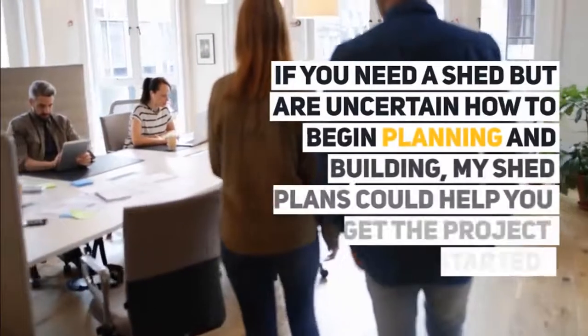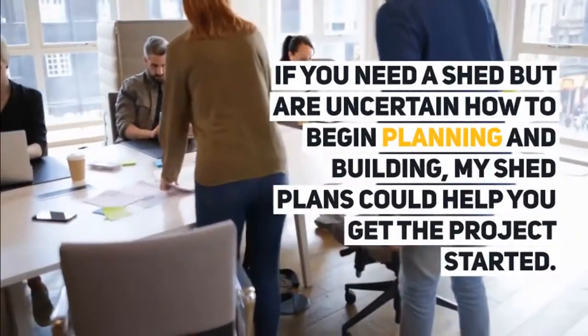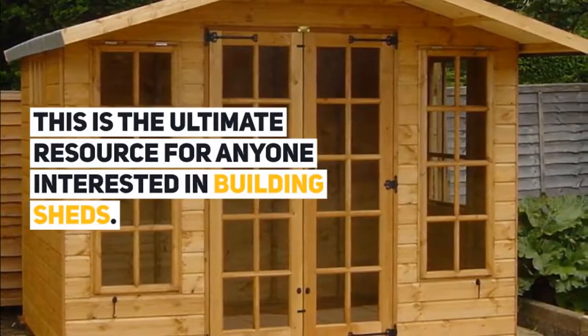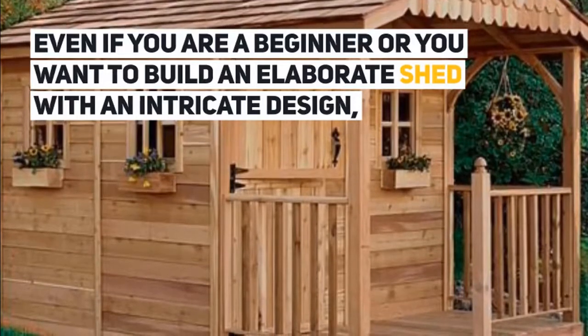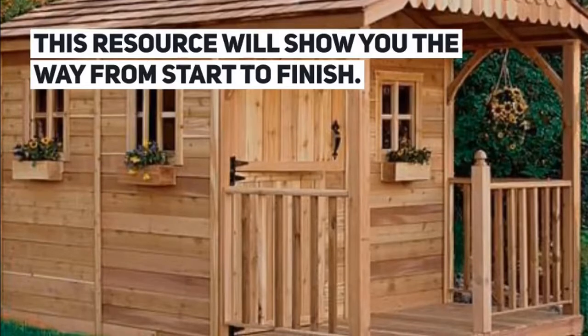If you need a shed but are uncertain how to begin planning and building, My Shed Plans could help you get the project started. This is the ultimate resource for anyone interested in building sheds, even if you are a beginner or you want to build an elaborate shed with an intricate design. This resource will show you the way from start to finish.